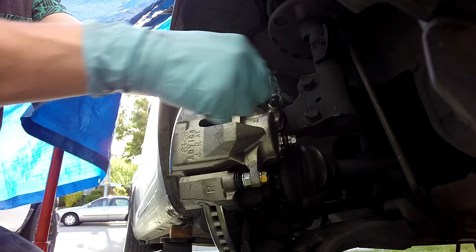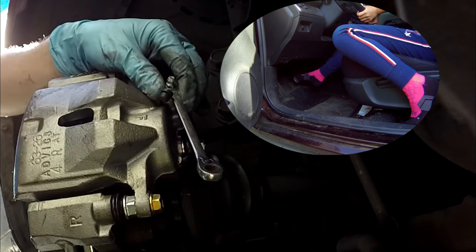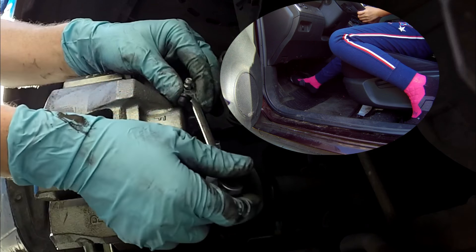You ready over there, G? Go ahead and pump it. One. Two. Three. And holding.